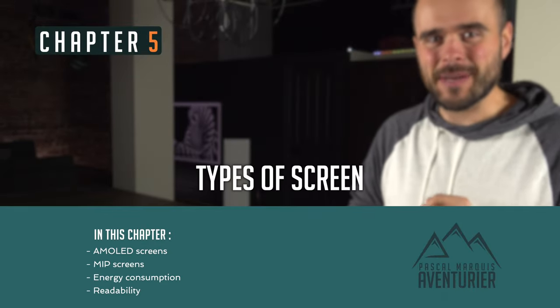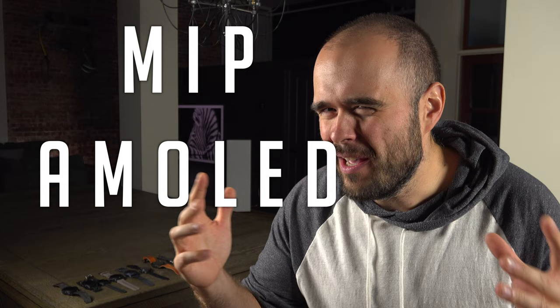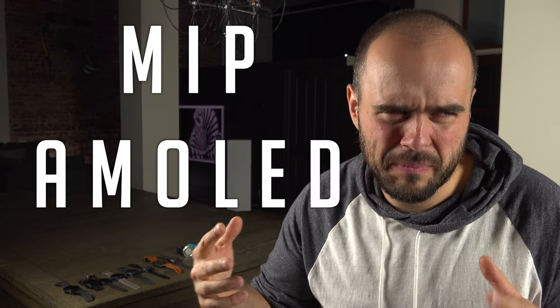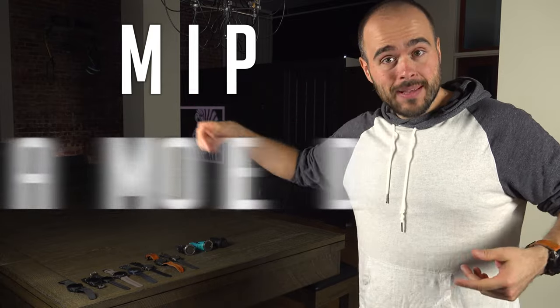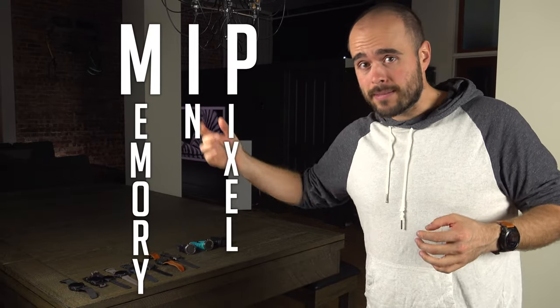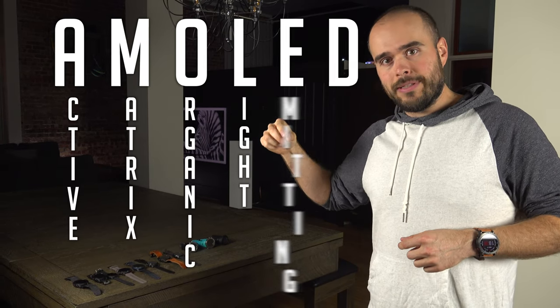Point number five: the type of screen. There are two types of screen that you will most often find on a sport watch. The first one is the MIP and the second one is the AMOLED. MIP stands for Memory In Pixel, and AMOLED stands for Active Matrix Organic Light Emitting Diode.